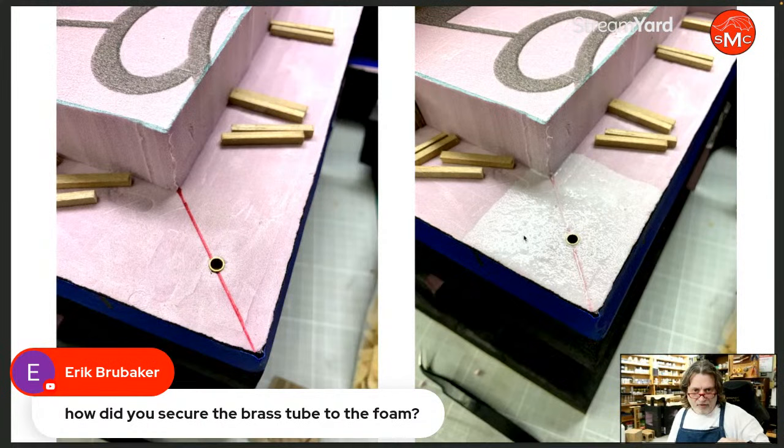I think it's really important to get the PVA down first and then use your CA glue. Thank you very much, Eric and Martin. That was a very good point to make. I did take special considerations to get that piece of brass into that foam.